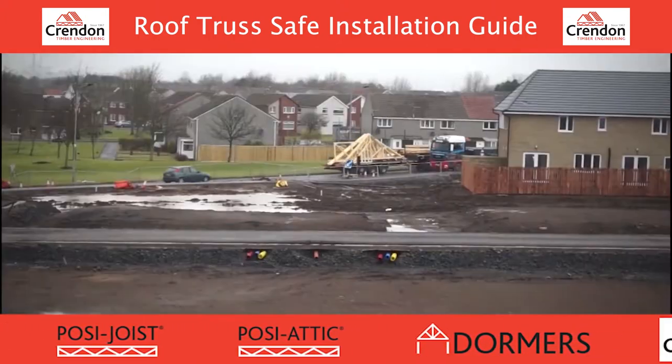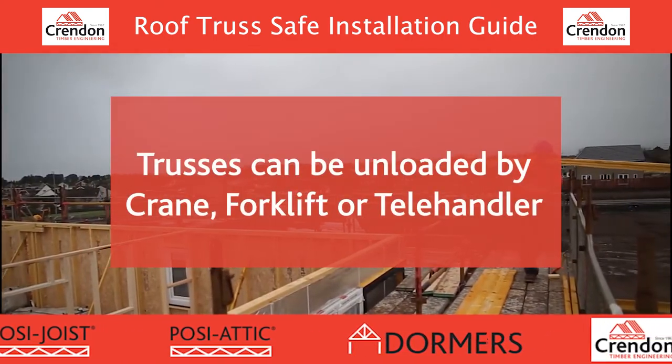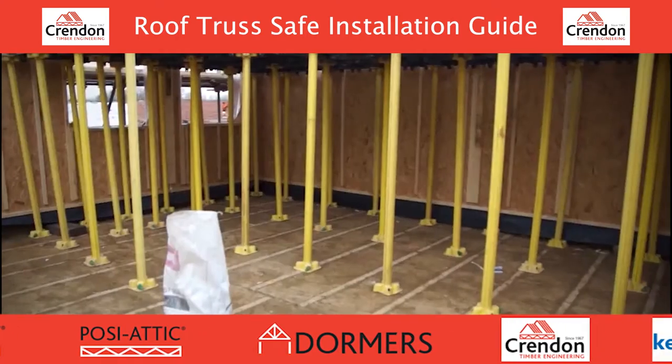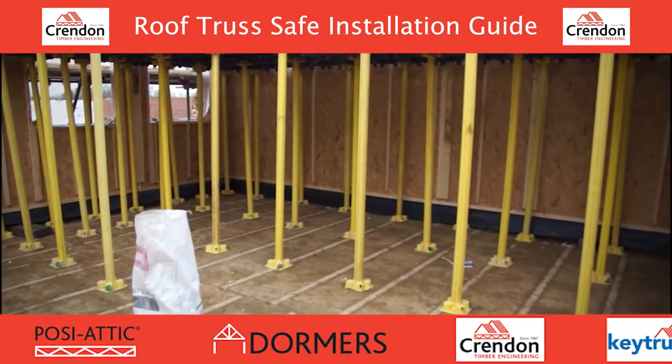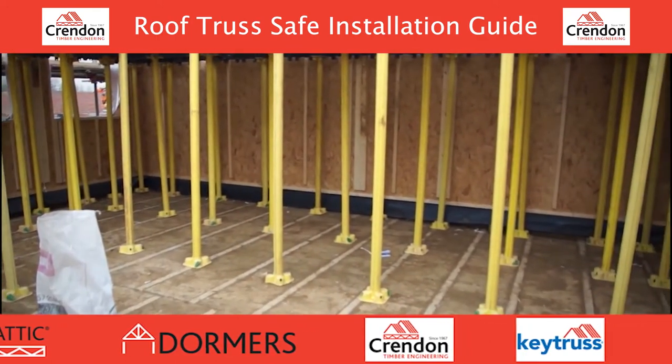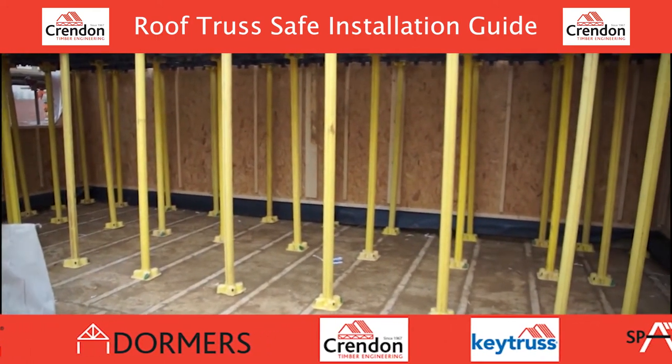Trusses are delivered vertically. Prior to erecting the trusses, a safe system of operation should be in place. A safety platform is strongly recommended. Materials should be loaded out onto the scaffolding. Care should be taken not to overload, block, or create trip hazards for arising.